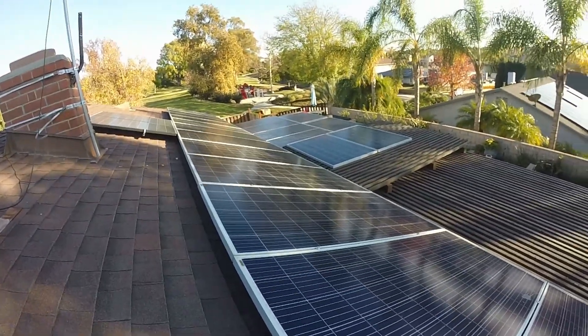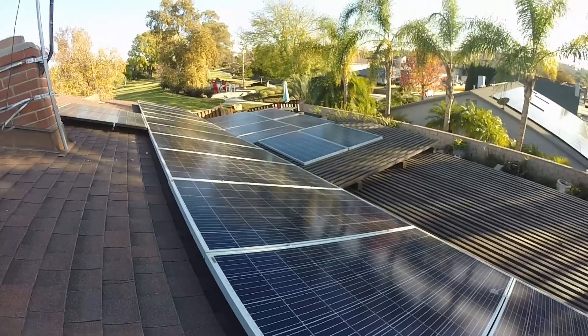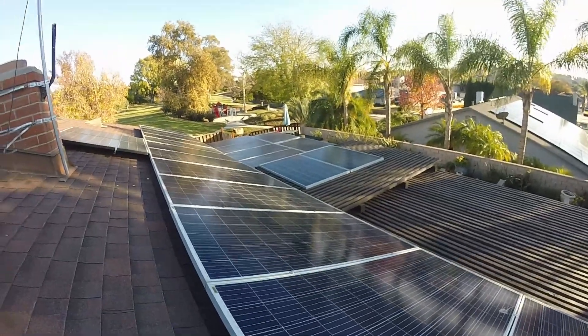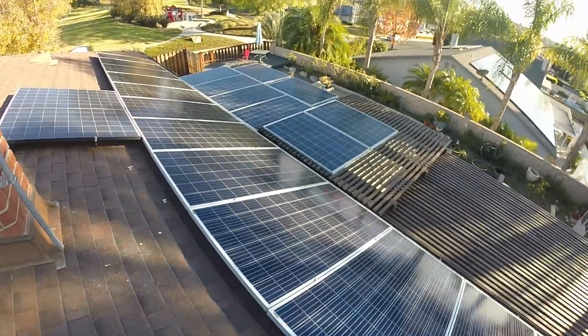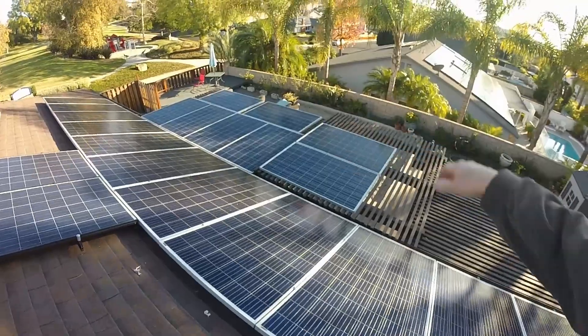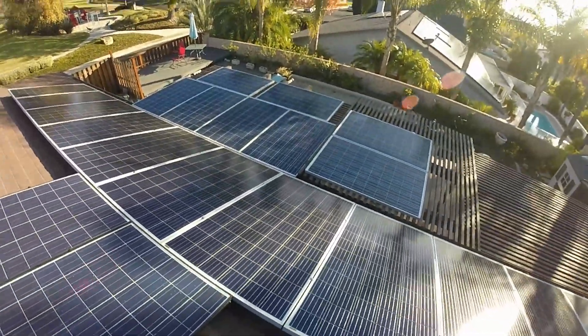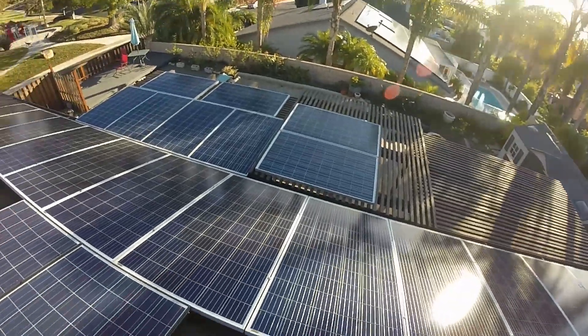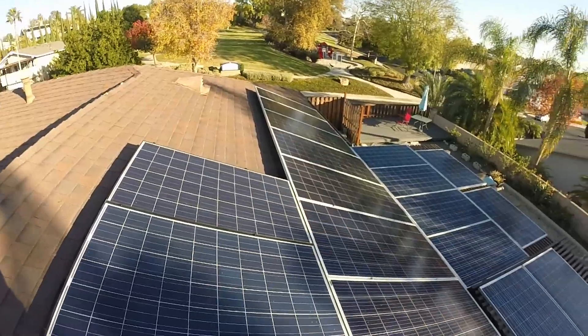Those panels down there are off-grid panels charging my Delta Pro batteries. They're enough to charge up my Delta Pros from when the sun comes up at 8 a.m. until they're all shaded at about 2 to 2:30 in the afternoon in the winter. It looks like I should move some panels over here where I'm getting more sun.